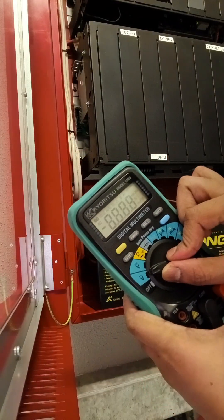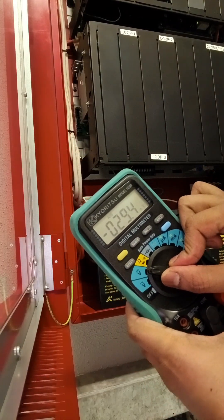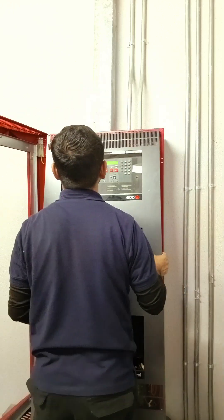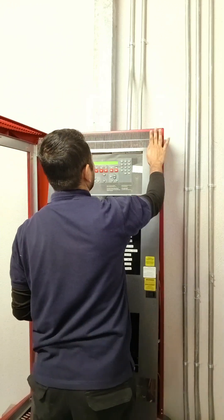Now we will check voltages — both DC and AC — but make sure to check battery power first. We will check the DC power, then just close the panels and everything goes back as it was before.